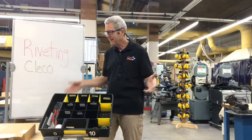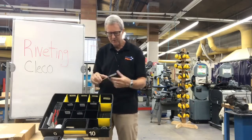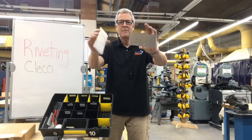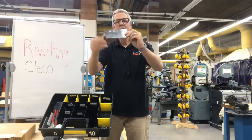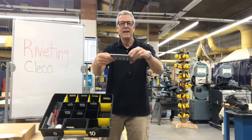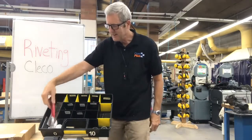A Clico — a funny name, and I'll tell you later on how it got that name. But first, let me explain what a Clico does. Here I have two pieces of aluminum that I drilled holes in, and I'm ready to fasten these two pieces of aluminum together with riveting. But before I do that, I have to clamp and hold these two pieces together so they don't move and they're in exactly the right alignment. And to do that, I'm going to use a Clico.